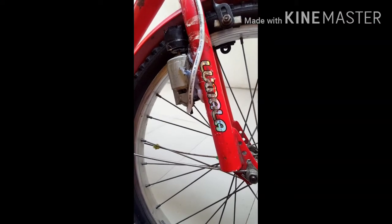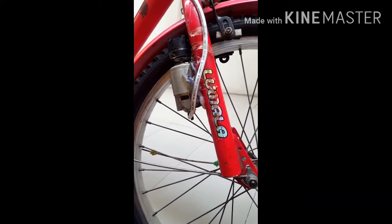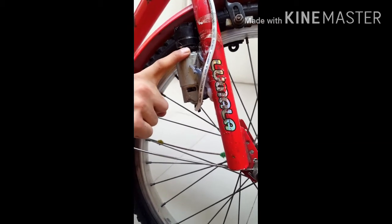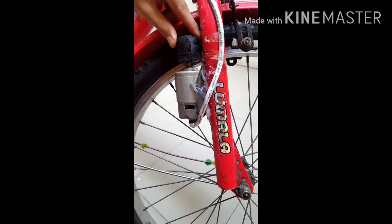Welcome back to Young Inventors YouTube video. In today's video I'm going to tell you all: is it a success to make an electric bike with a 775 DC motor? First I'm going to tell you what I have used in this. I have used one 775 DC motor. I have pasted a rubber tube of this wheel to a wood and connected it to the shaft.